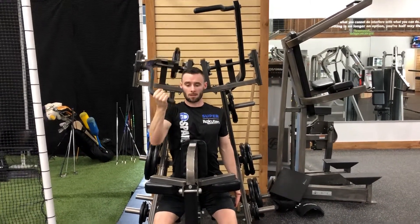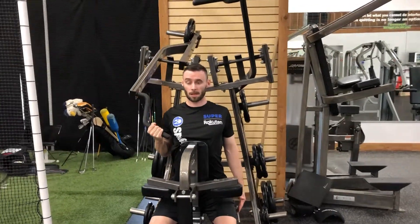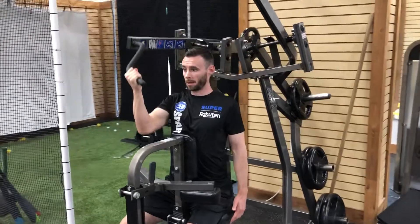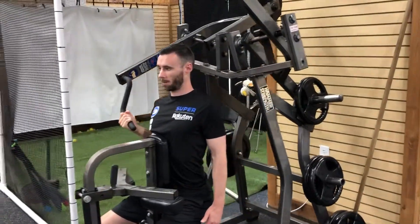Exhale as you pull down until the elbow gets right next to the rib. Slowly back up, then exhale pulling down again — elbow right next to the rib.